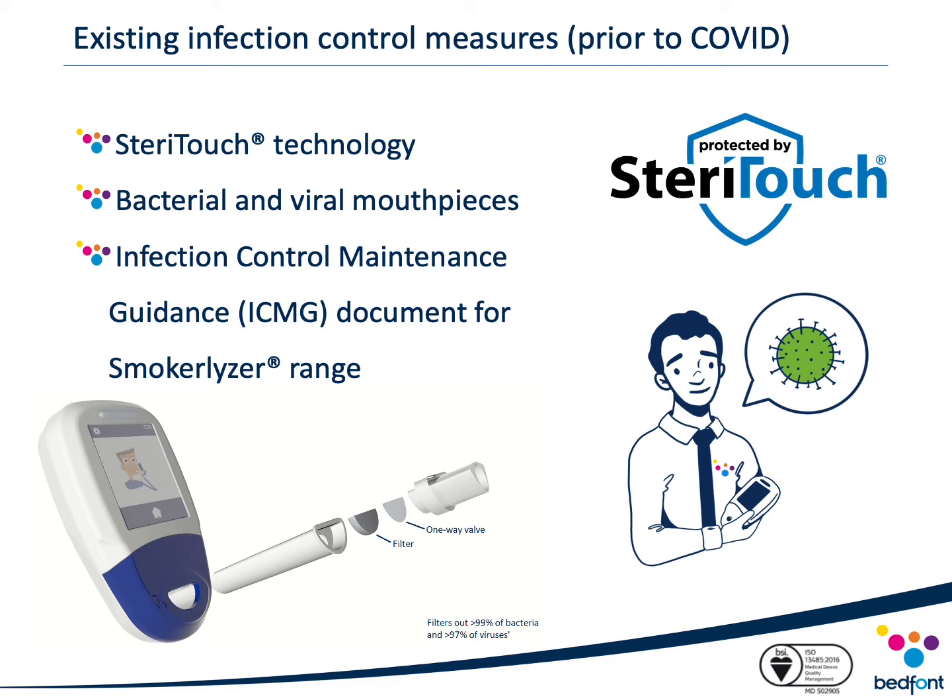In addition to SteriTouch, our CO monitors are used in conjunction with mouthpiece filters. Our most popular filter is the D-piece, which incorporates a one-way valve and an infection control filter tested independently by Public Health England to show it removes and traps up to 99% of airborne bacteria and 97% of airborne viruses respectively. Bedfont recommends the D-piece can be used for a continuous 30 days in conjunction with single patient use SteriBreath mouthpieces. Alternatively, the single use one-breath mouthpiece contains a one-way valve and has been proven to remove and trap 99% of bacteria and 97% of viruses respectively.